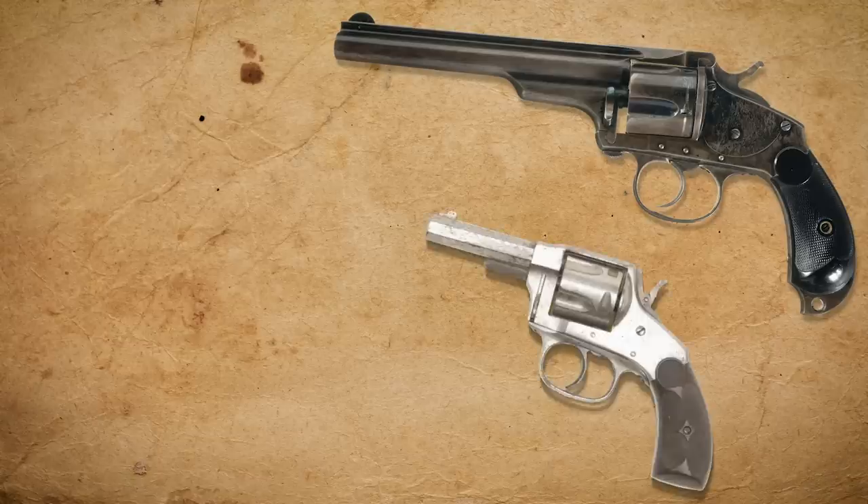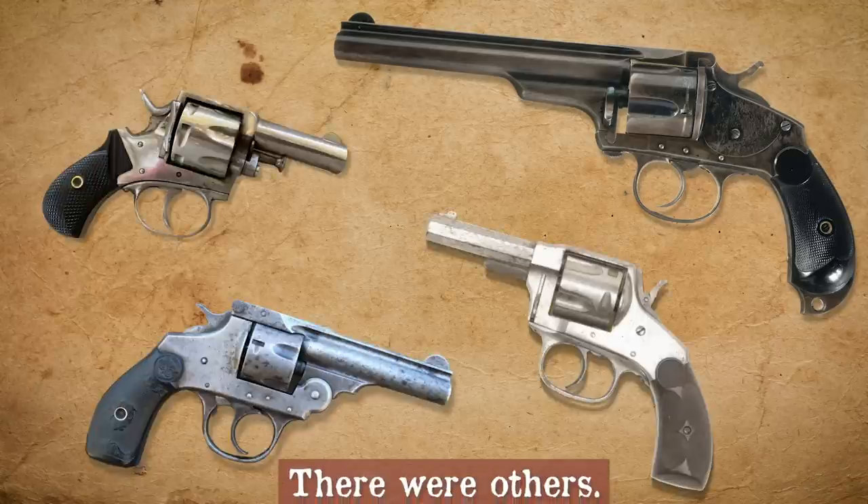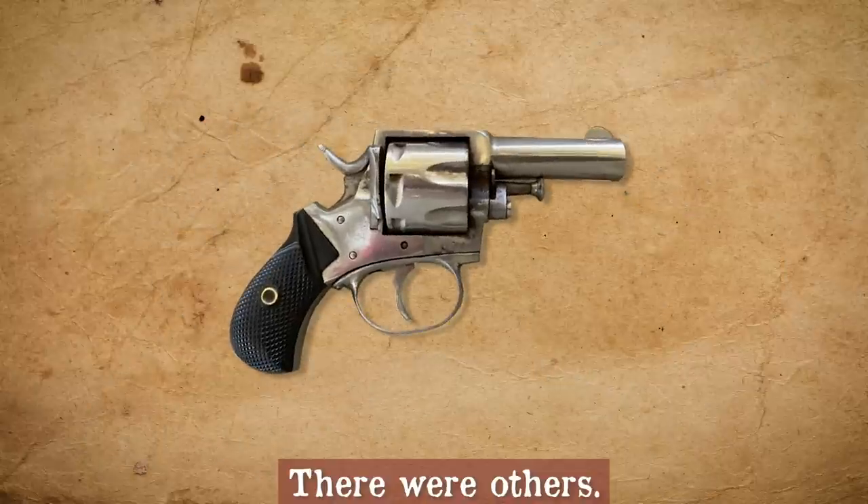Merwin & Hulbert, Hopkins & Allen, Forehand & Wadsworth, and Ivor Johnson all made double actions. Some were copies of Webley's Bulldog.